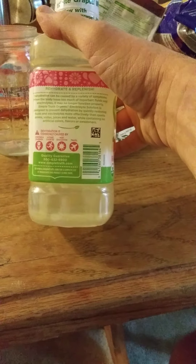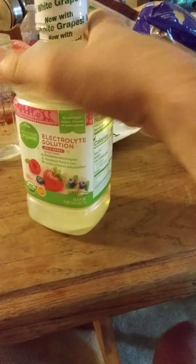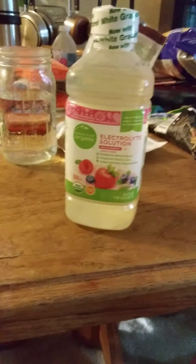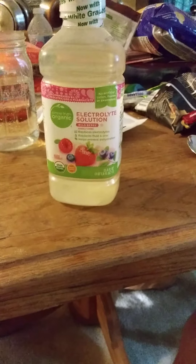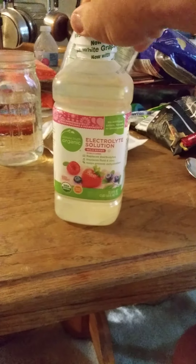This stuff is really good if you are physically active. If you're sweating, just drinking water is great, but it doesn't replace the chemicals that you're losing through perspiration. And this product is one of the few that actually does a really good job of that.